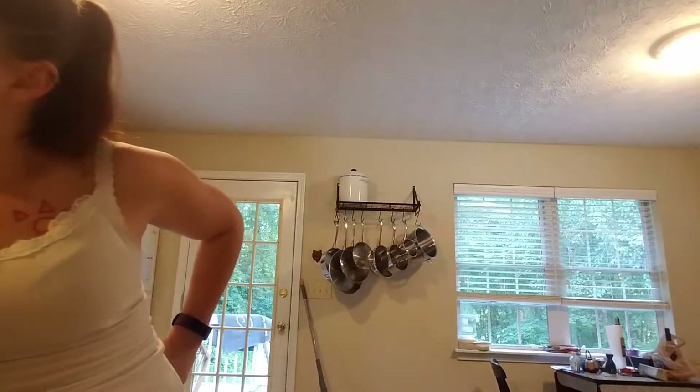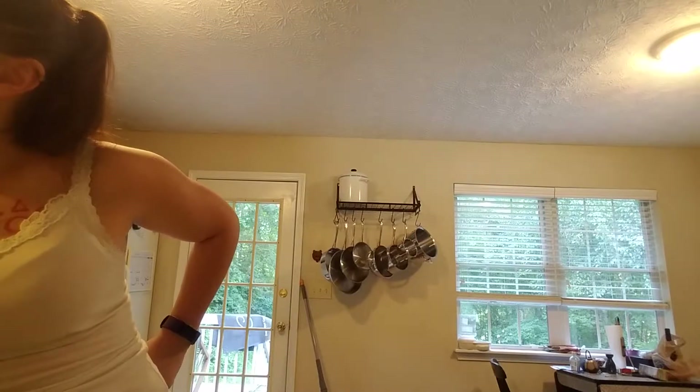Go ahead and cube your stick of butter and put your butter in the freezer for it to get chilly cold. Go ahead and set your oven to 400 on bake.